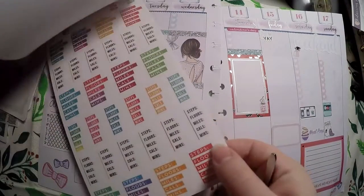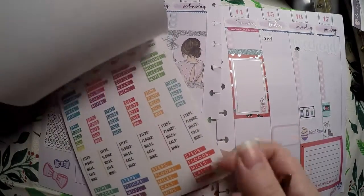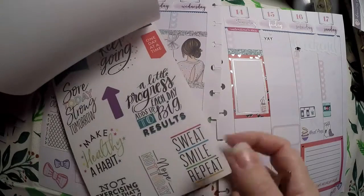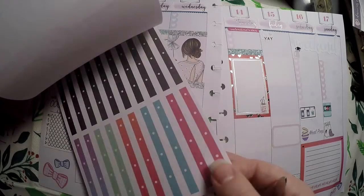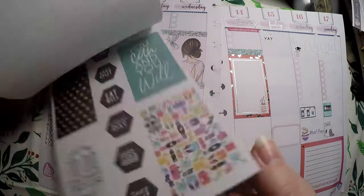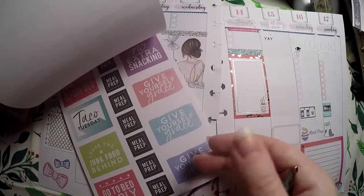So there's our Healthy Hero there. Let's see — steps, floors, miles, calories, minutes, how you're feeling, eat well, meal prep. There's quite a bit in there to work with.